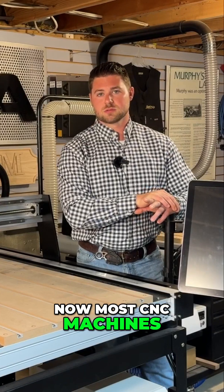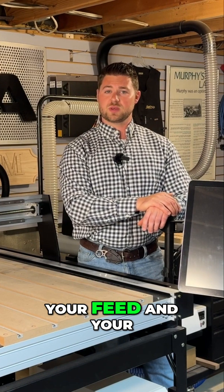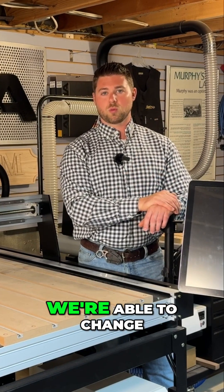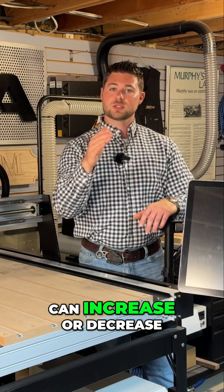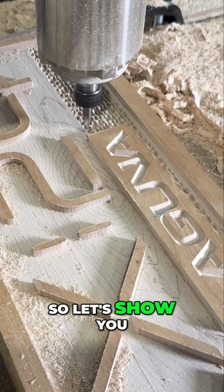Most CNC machines, especially in the small format range, give you the ability to control your feed and your speed right on the fly. With this controller, we're able to change the RPMs and increase or decrease the feed rate while the machine is actually running. Let's show you how to do that now.